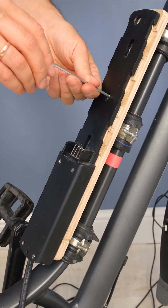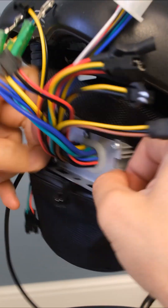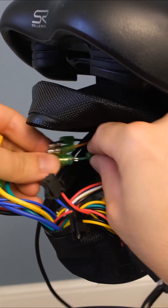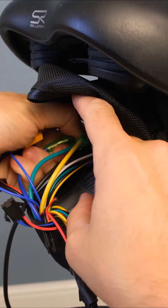Secure the battery dock and run wires from it to the seat. The connection is straightforward — wires of the same color are connected together, while others have different plugs, making it impossible to mix up.